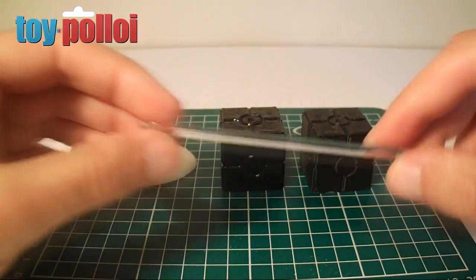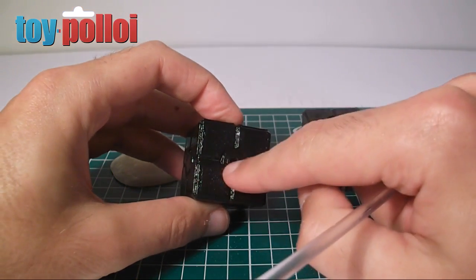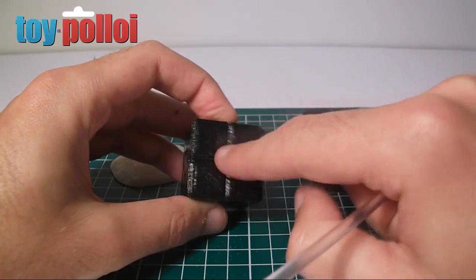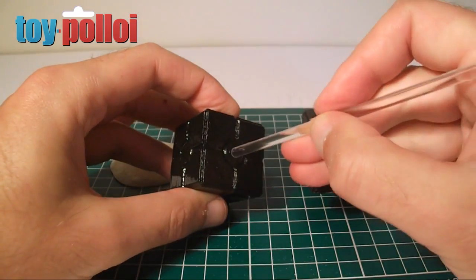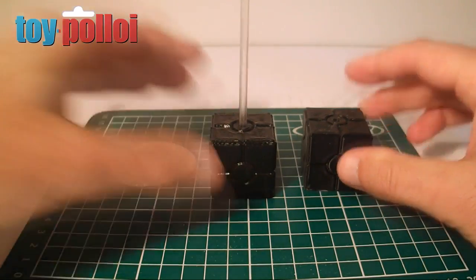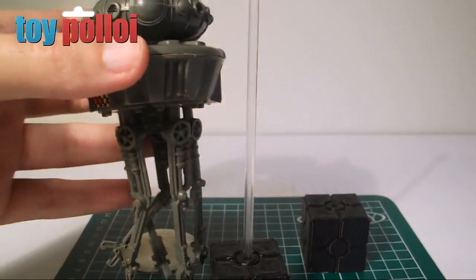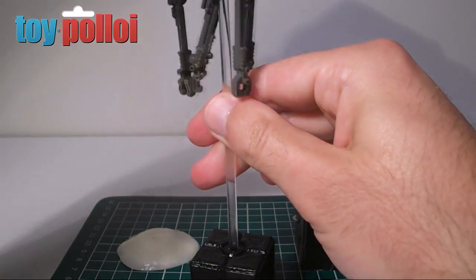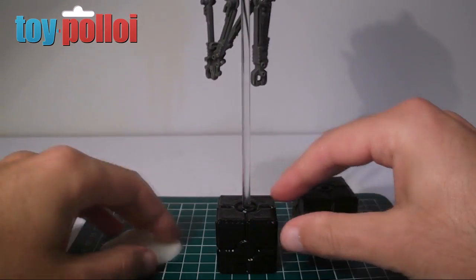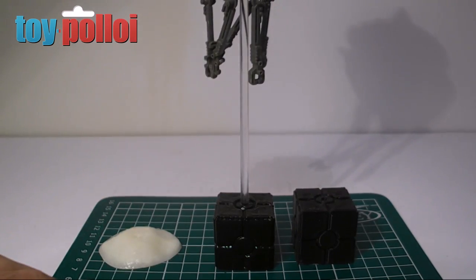If we take one of the cocktail sticks it should fit in the hole in the top - I've actually just modified the hole slightly as it printed a little small, but that's always better. Now the peg fits in there and looks like it should work perfectly. Let me pull up the Probot - you can see it fits on the top. The cocktail stick is too long at this point, so let's chop that down a bit.